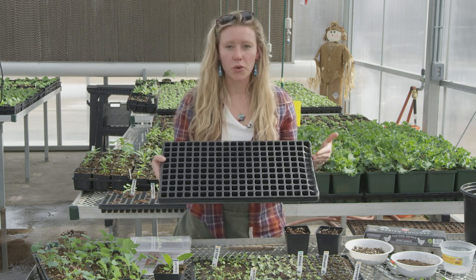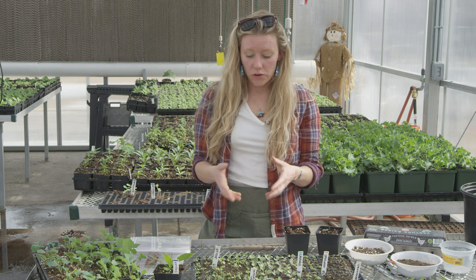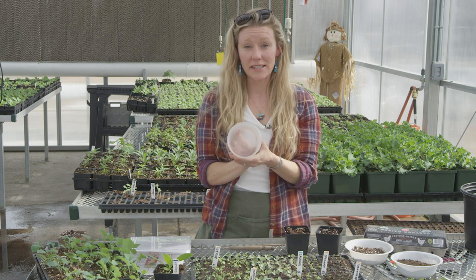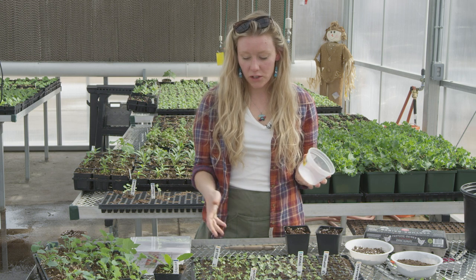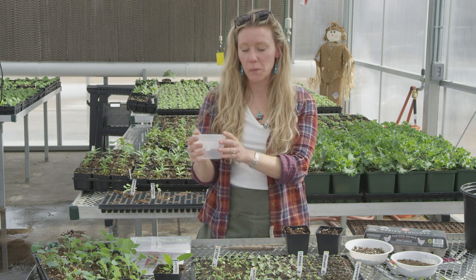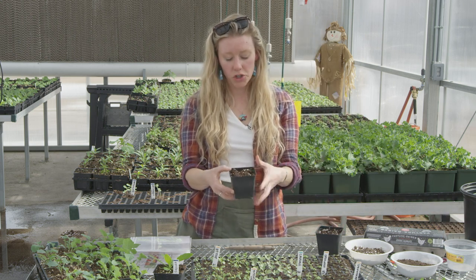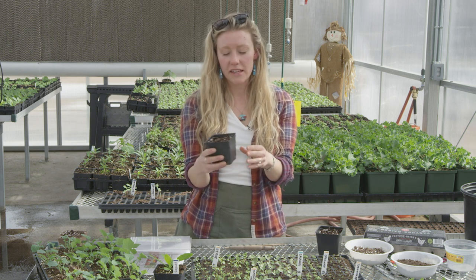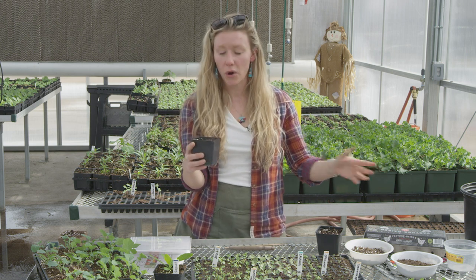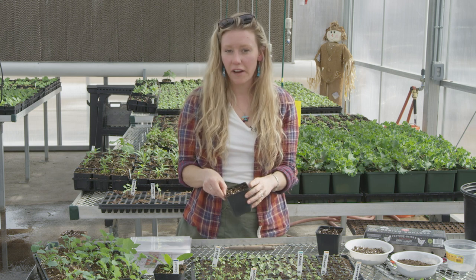This tray, for example, holds 200 cells and it can be really handy for multiple reasons. The main reason is that not every seed you plant is going to germinate. So if you plant every seed you want in a larger container, that takes up a whole lot of space. In this environment you can see what has germinated well and select the most healthy seedlings to transplant into a larger pot — such as a four-inch pot, which is very common. You can also step your plants up into something like a yogurt container once they've matured beyond the seedling stage.